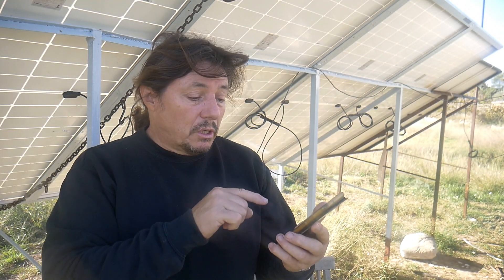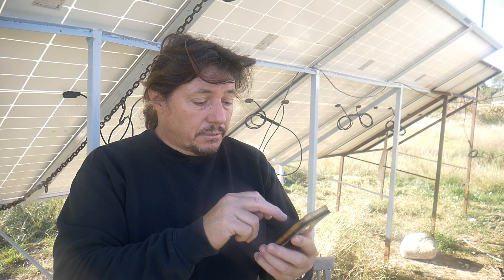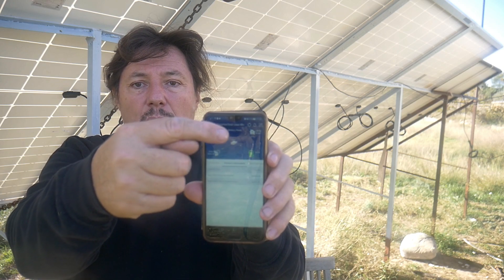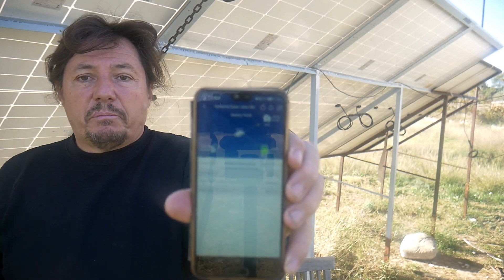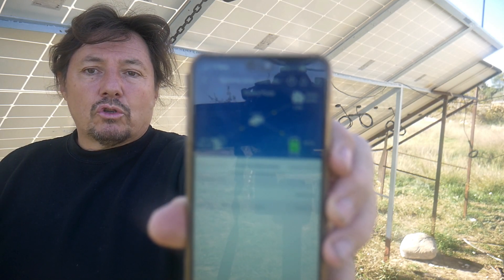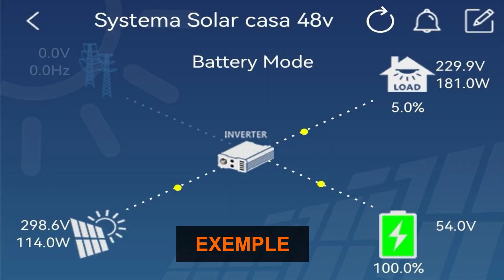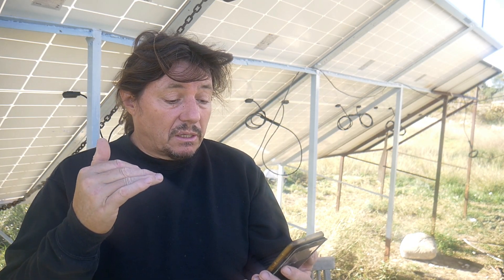The application I use is called Solar Power. I go on it and connect to see what happens. The top part shows the entry of power and the charge of the battery. It's charging right now on the solar panel at more than 1.8 kilowatts. The battery is at 81% — that's great. And the house uses only 2% of that power. I'm very happy with it.